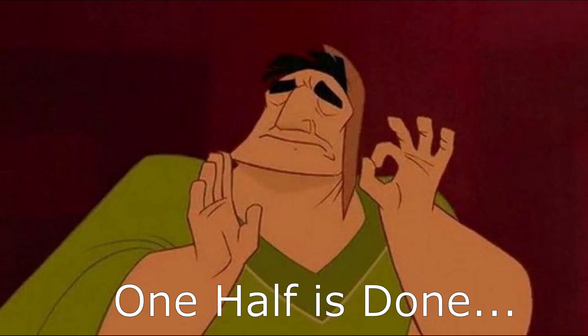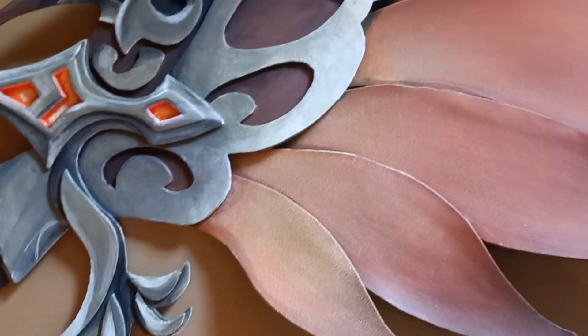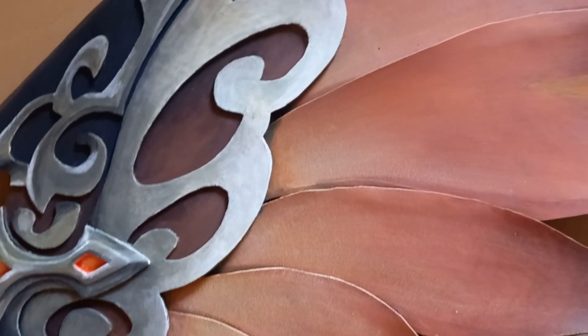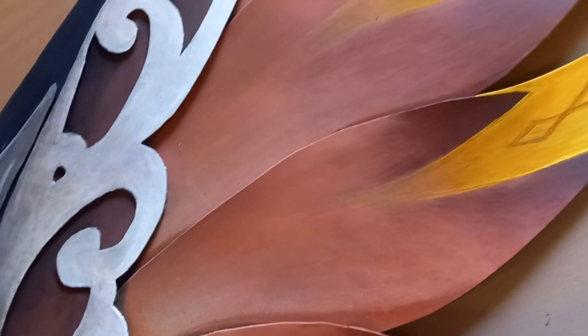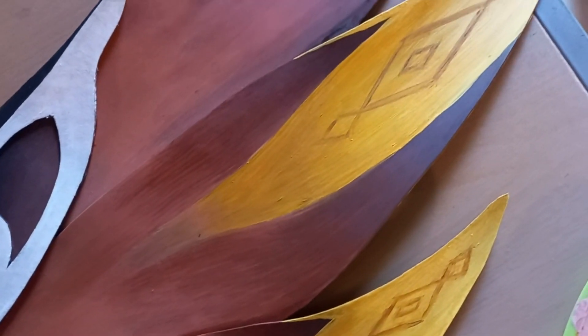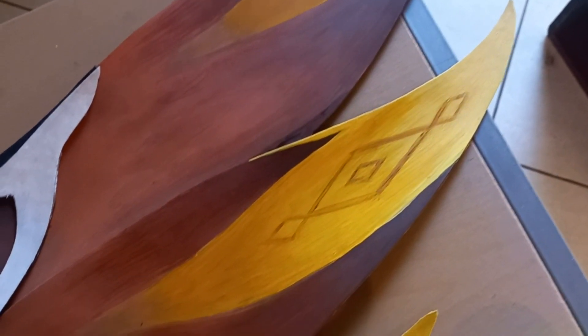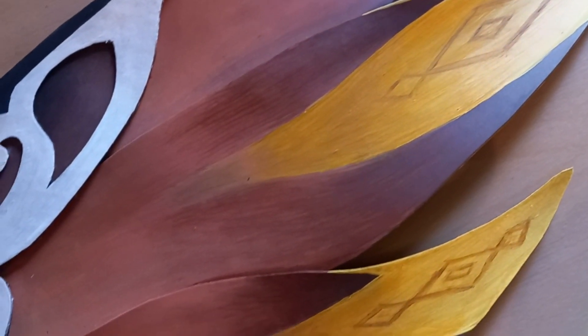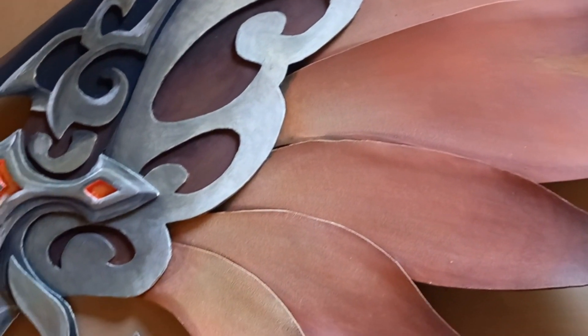That's half of the entire project done and I'm going to end it off there. If you'd like to watch the rest, wait until next week. If you want to add that little bit extra to your Genshin costume, I also have a video on how to create your own elemental vision from scratch without any fancy equipment, using the same methods used to make these wings. For those who've made it this far, thank you — I really appreciate all of the support.